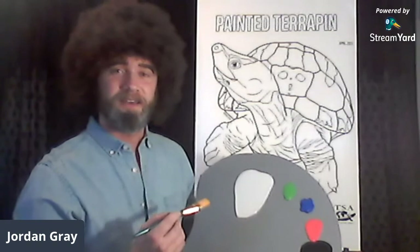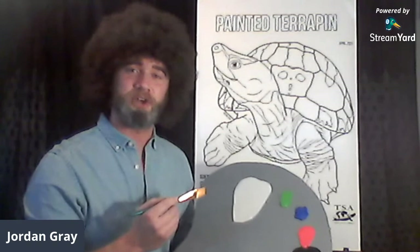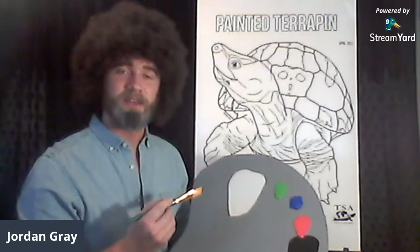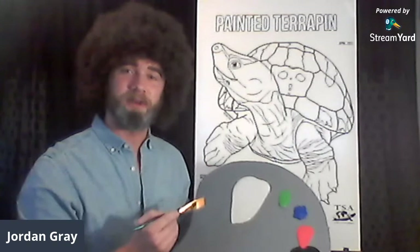Today we're painting this happy little turtle called the painted terrapin — what a perfect little turtle to paint today. It's called Batagur borneoensis and it lives in Southeast Asia. The Turtle Survival Alliance, led by my good friend Rick Hudson, runs programs all over the world, and you can help them by painting along with me today.